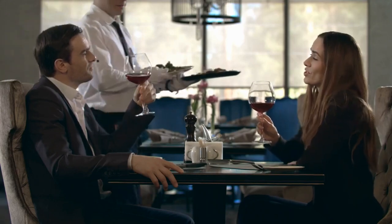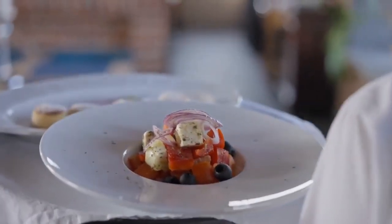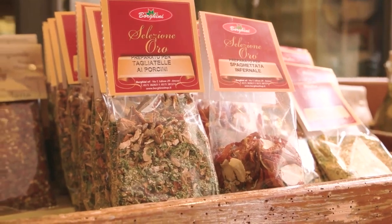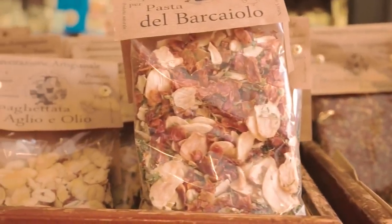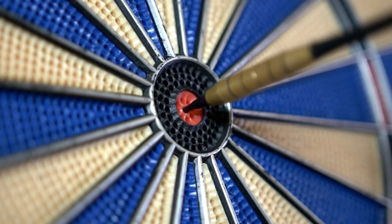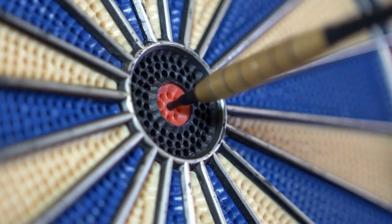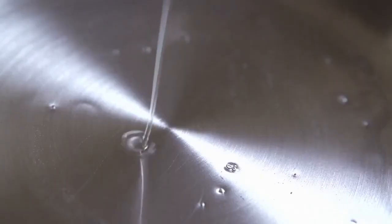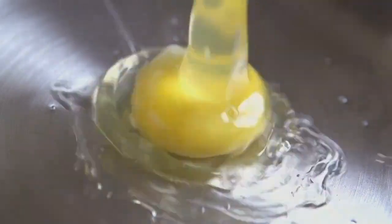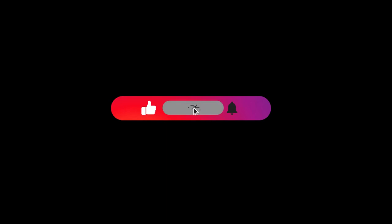Serve the fish cakes hot, accompanied by lemon wedges and tartar sauce. They can be enjoyed as an appetizer, a main course, or even in a sandwich with your favourite condiments. There you have it — crispy and flavourful fish cakes that are sure to be a hit. These cakes are a fantastic way to enjoy the delicate flavours of fish combined with herbs and spices. We hope you enjoyed this recipe. Don't forget to like, comment, and subscribe to our channel for more exciting recipes. Happy cooking and enjoy the deliciousness of your homemade fish cakes!